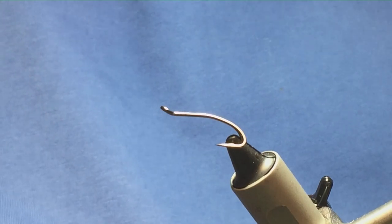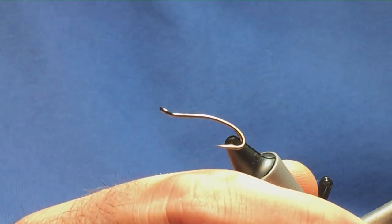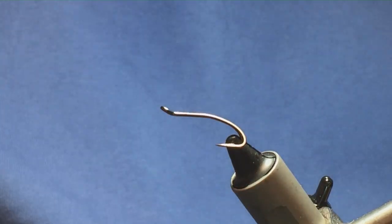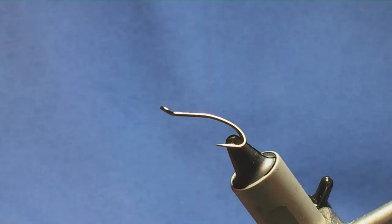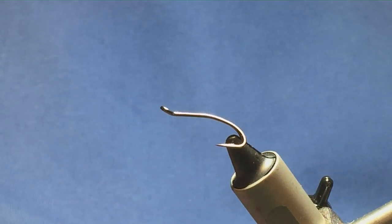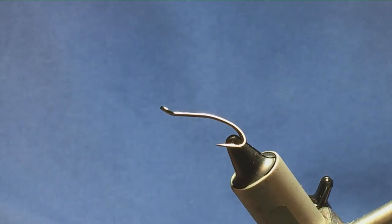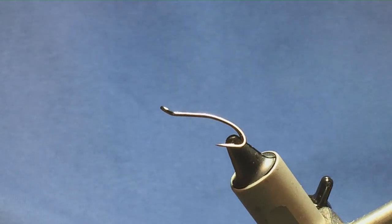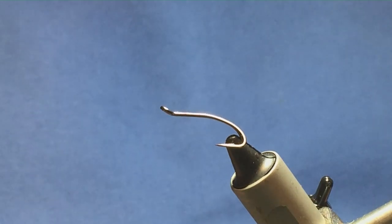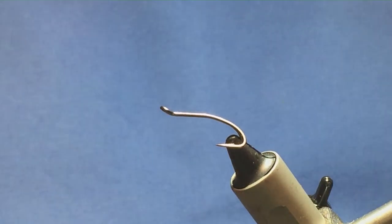I'm going to tell you a wee Irish Shrimp style pattern. This one's called the Band Shrimp. This pattern originated on the Cornrow Beat on the Lower River Bann in Northern Ireland. The hook on the base is a size 10 Partridge Patriot Double.